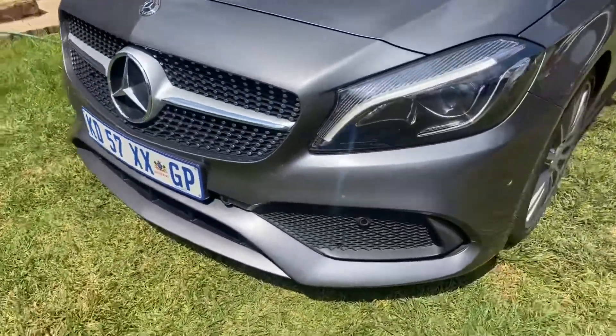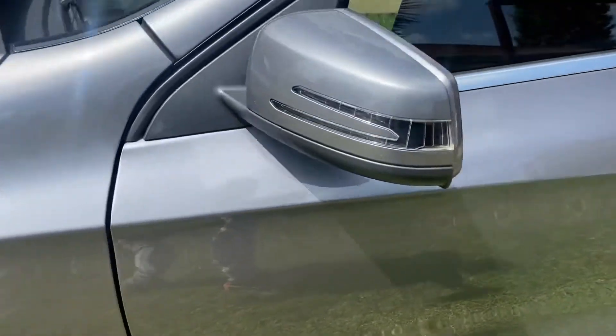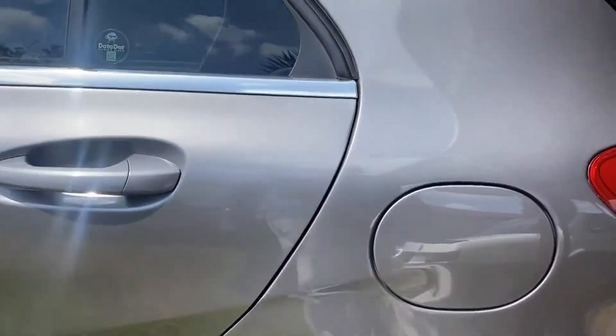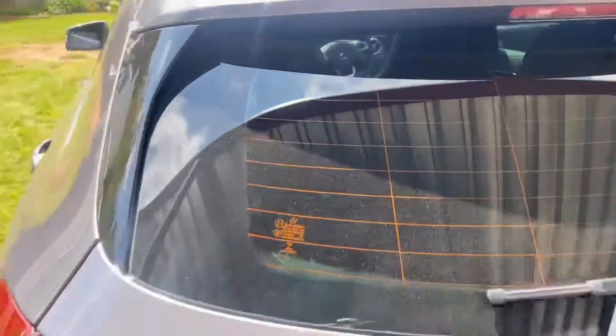Now on to the exterior — the paintwork is in need of some compounding as it's got some minor swirl marks and minor scratches. We'll firstly give it a good compounding and then we'll refine all of that with a polish.